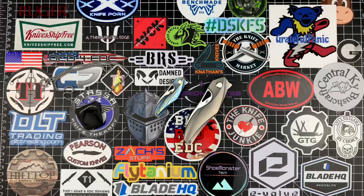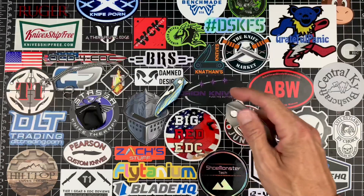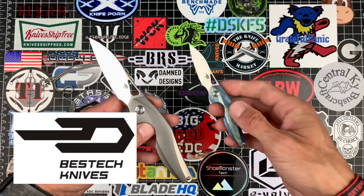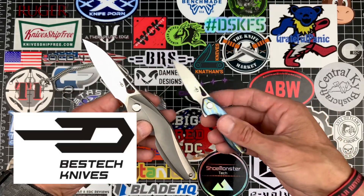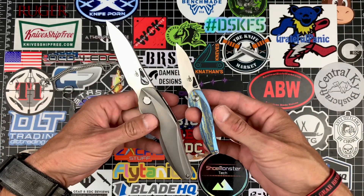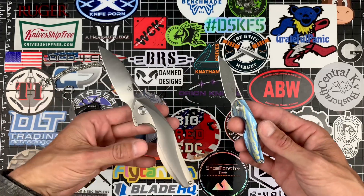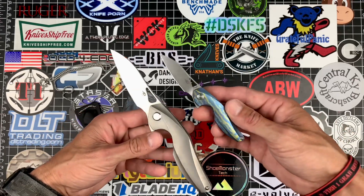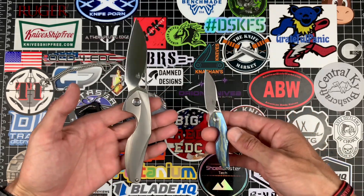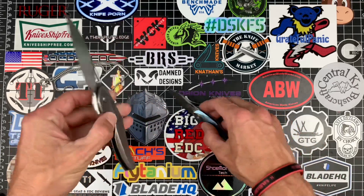What's up guys, I'm back with another one. Today we're checking out the Elijah Isham designed Bestech Reticulan. I was fortunate enough to get both the large and the small in at the same time, thanks to Bestech Knives. I'll put a link to their website in the description. I'm a huge fan of Elijah Isham — I love his designs and I think his ergos are so far out there that they actually work.